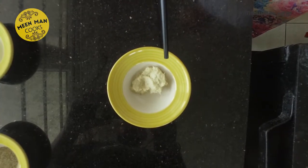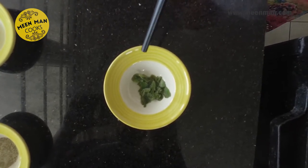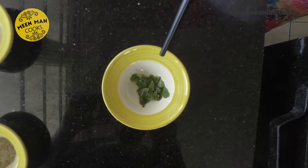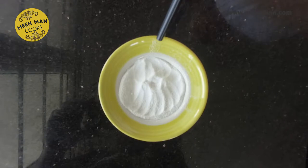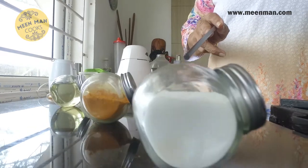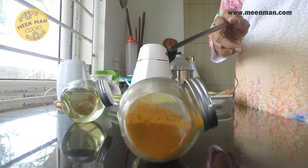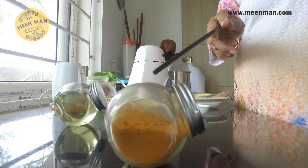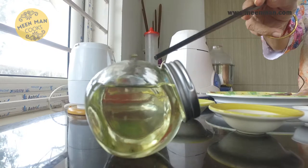One teaspoon ginger-garlic paste, a teaspoon of fresh ajwain leaves soaked in lemon juice, a teaspoon of lemon juice, a teaspoon of pepper powder, rice flour for dredging, half a teaspoon garam masala powder, salt to taste, Mean Man curry chili powder, two to three teaspoons oil for shallow frying. We will do the marination in two stages.